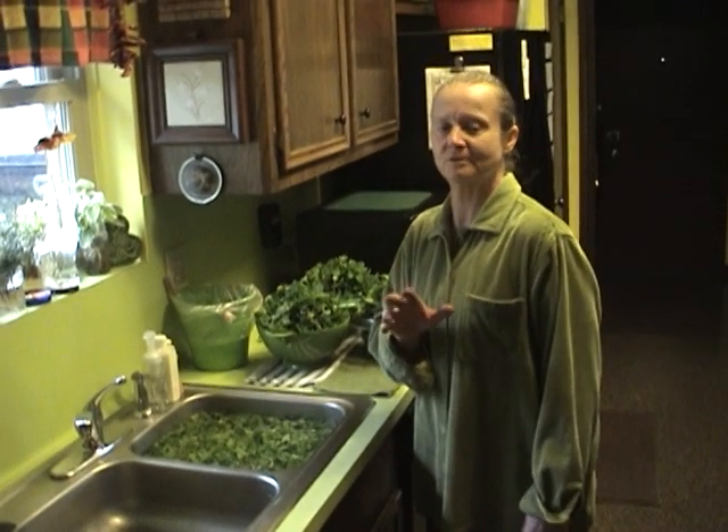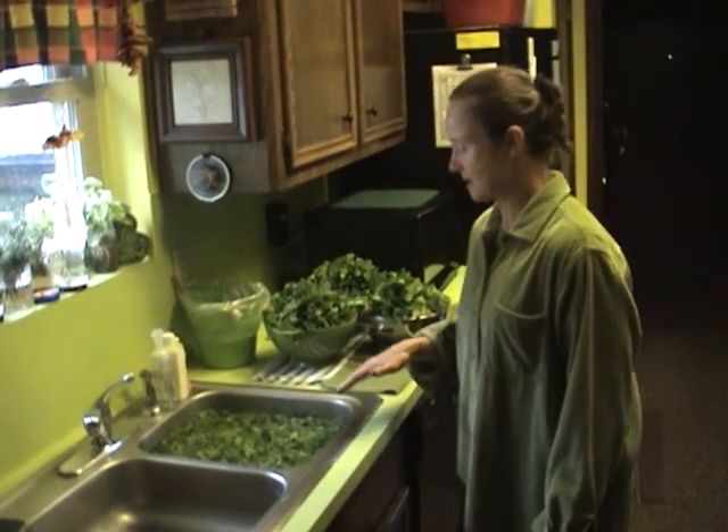Hello, this is Mo, your amateur urban gardener from Houston, Texas, USA. My dear husband is operating the camera and he told me I need to show you a little bit more about spearmint.